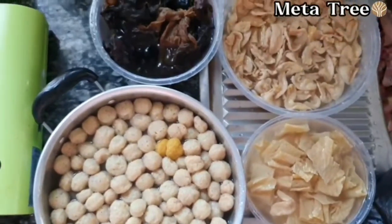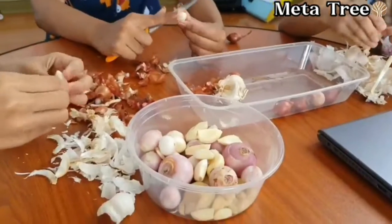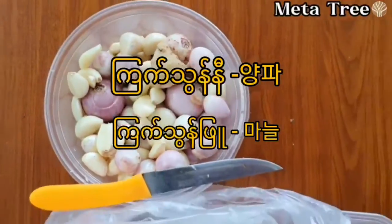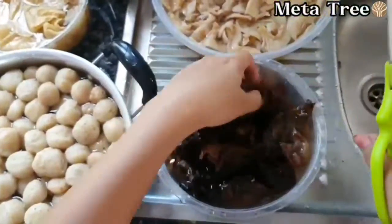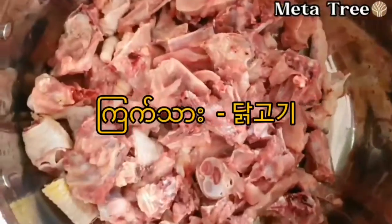You will need to make the rice in your water. You will need to get some of these materials. Then we can come to the table.